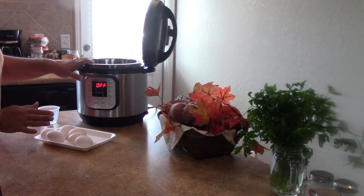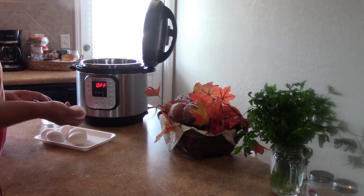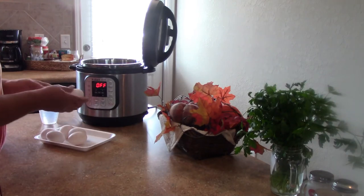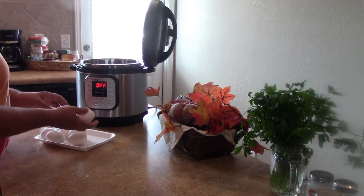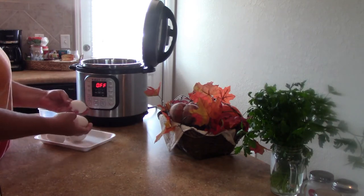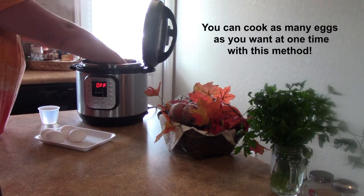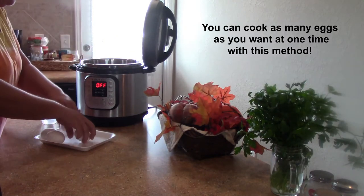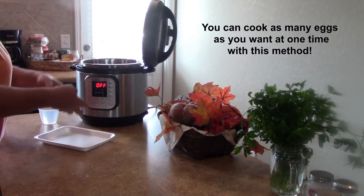It seems crazy but everybody loves hard-boiled eggs but nobody likes to peel them. Let's face it, it's a pain in the booty to try and peel some hard-boiled eggs sometimes. So what we have here is six large eggs and I'm going to place them in the Instant Pot on the trivet that comes with it.